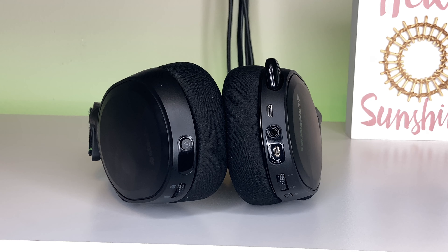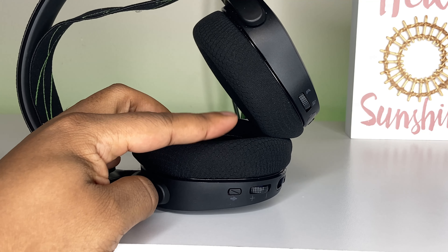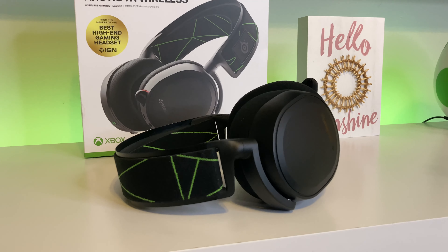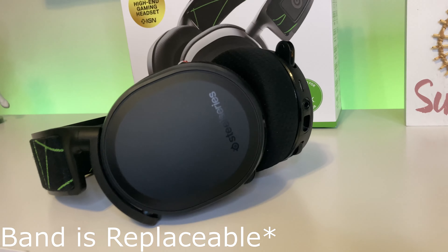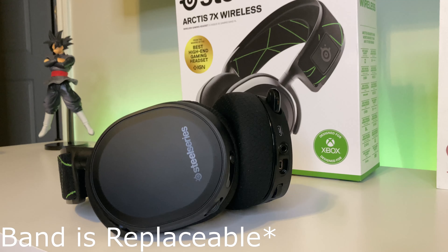If you've owned a SteelSeries headset in the past, you should be aware of how great the sound quality is — very clear audio. I use a lot of headphones and tend to run back to SteelSeries for comfortability, battery life, and durability. I still own a headset I purchased three years ago and it still works great. The biggest concern you'd likely have is the stretch on the band wearing out, and honestly, if that's the biggest problem, I'll take it.